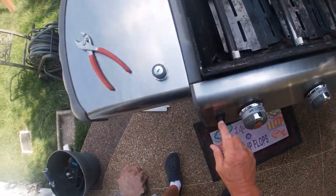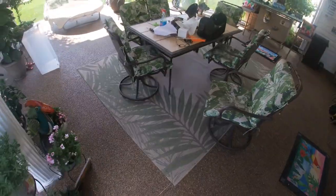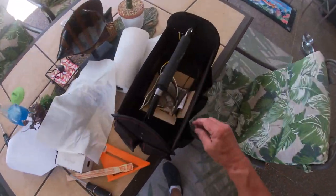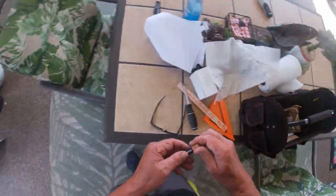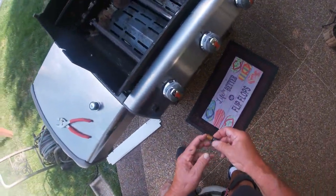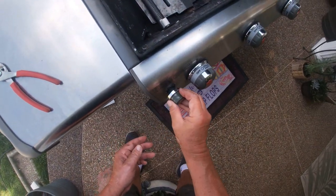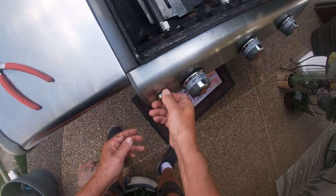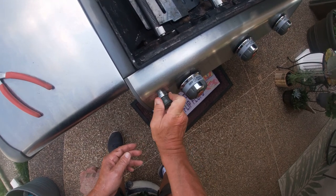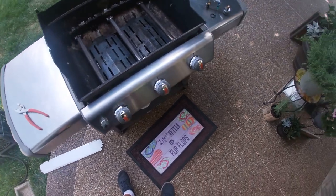Lastly, we need to insert a battery — a AA battery. In this case, the positive side goes down per the instructions. We'll screw the igniter knob back on. So that completes the changing of the igniter panel.